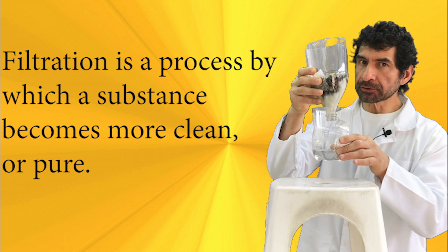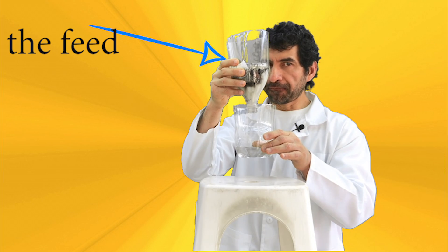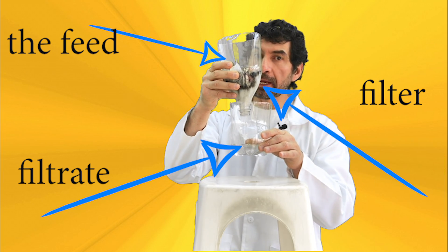Any filtration system has a few basic components: the feed, the filter, and the filtrate.